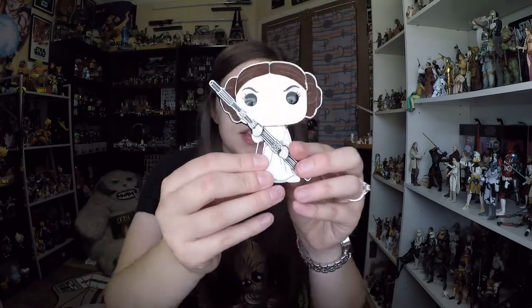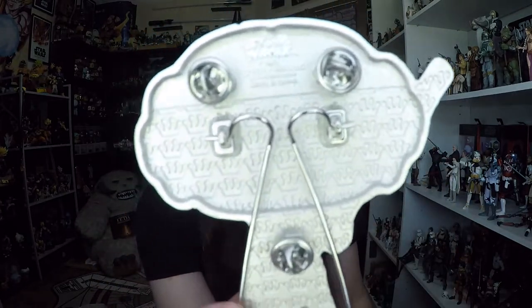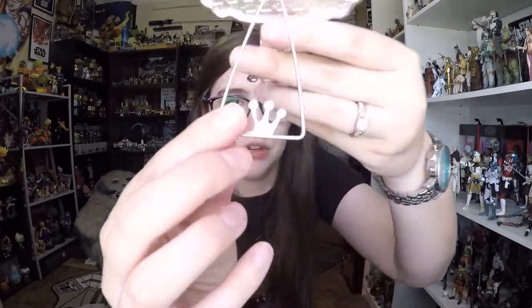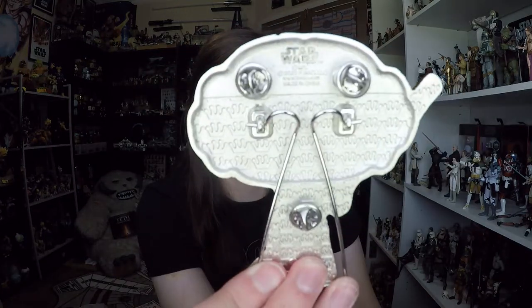Overall it looks really good, but I was not expecting the multiple media types on this pin — flocked hair, and then this faux leather designed dress. It's really odd to me but it looks fine. They do allow you to display this pin with the included stand. On the back it says Funko 2020, and it's got Funko logo crowns all over the back so you can't mistake it. There are three pinbacks, which is a good amount.